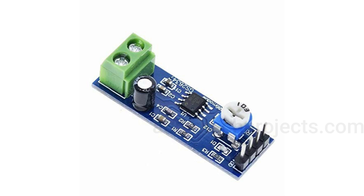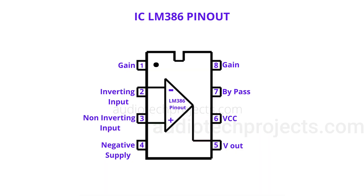The internal gain can be adjusted by connecting a resistor and a capacitor in series between pin number one and pin number eight. By this procedure, the user can adjust the gain between 20 to 200. Due to the small size, low quiescent current, and low voltage requirements, this IC is ideal for use in a wide variety of portable battery-operated applications and devices.